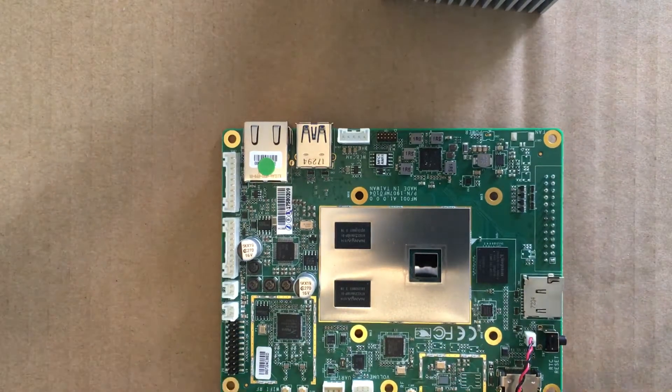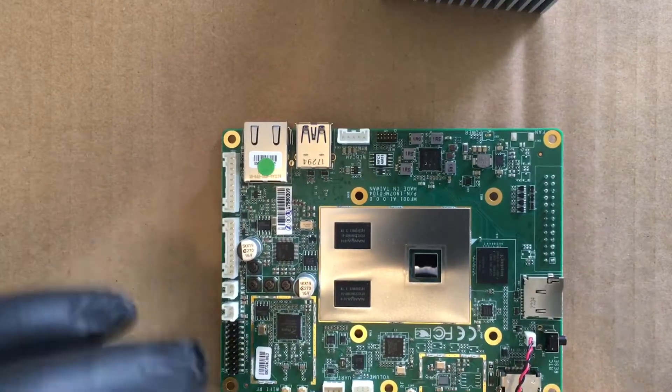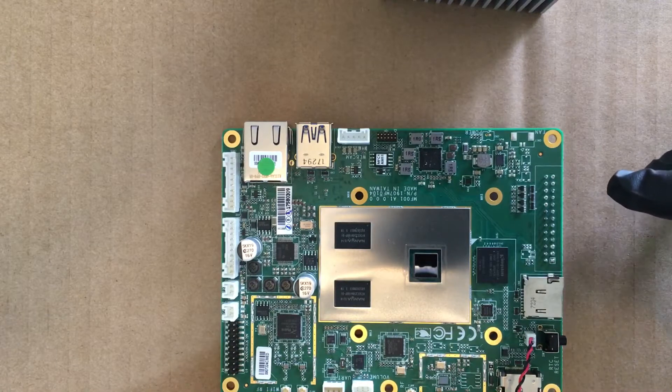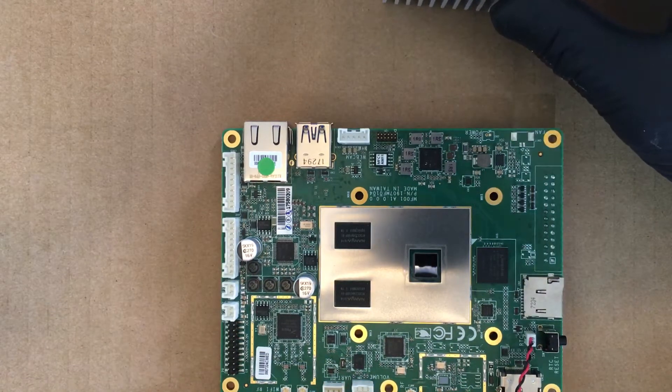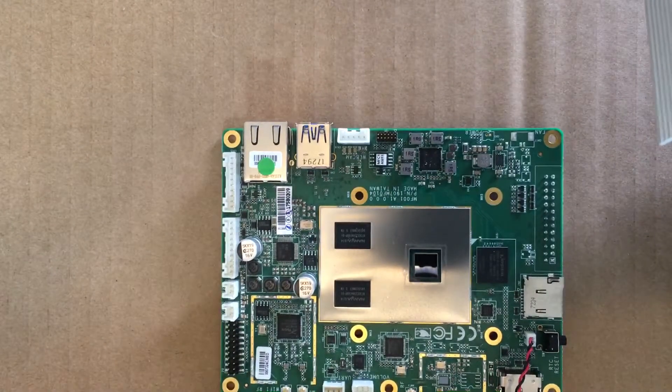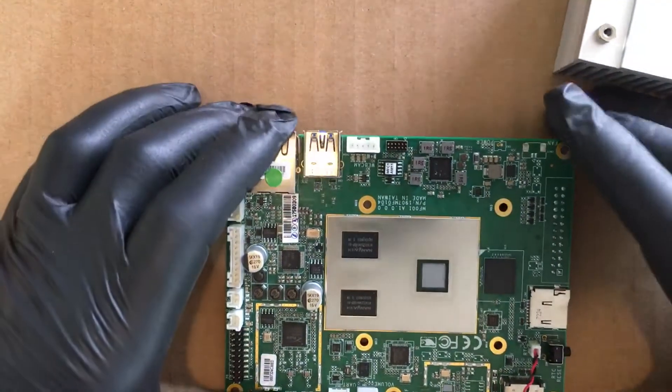Alright, Fuzz Pie Guy here. As you can see, we're looking at the Atomic Pie, made by Digital Loggers. I decided to take the heat sink off and see what was underneath it.